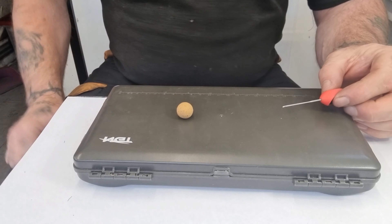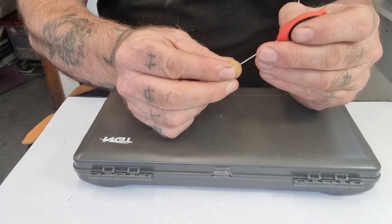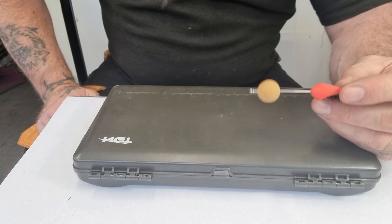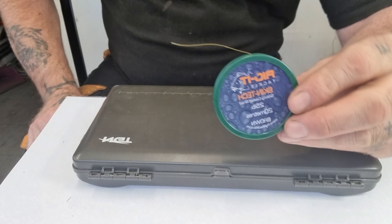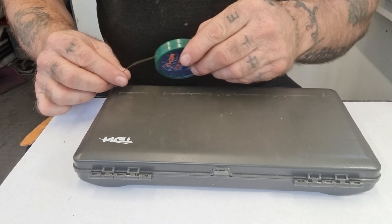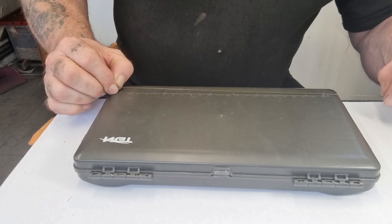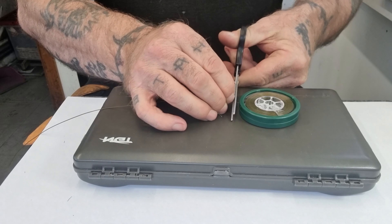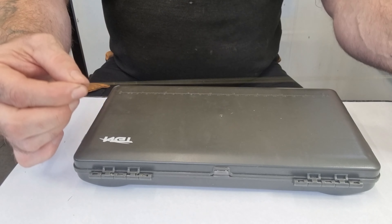First of all I'm going to take a pop-up and mount it onto the baiting needle. It's important you put the hook bait on first to get the right length of the hair, so that's mounted on first. Then I take my hook link of choice and, using my ruler, measure out 13 inches of hook length.